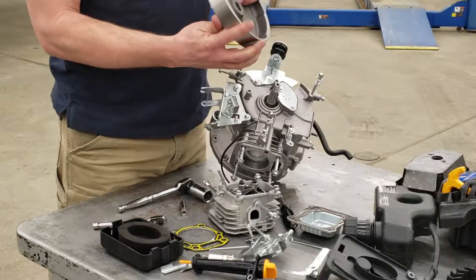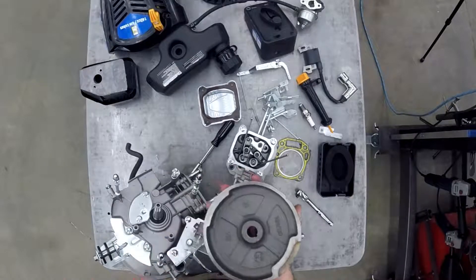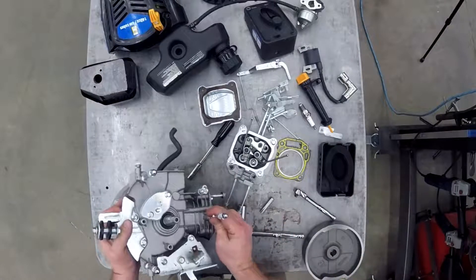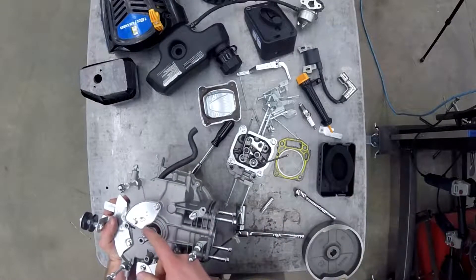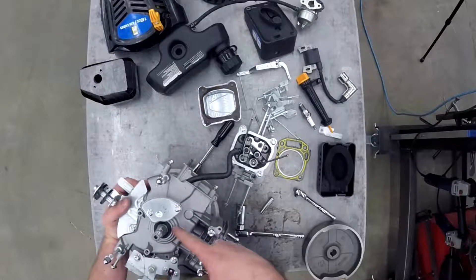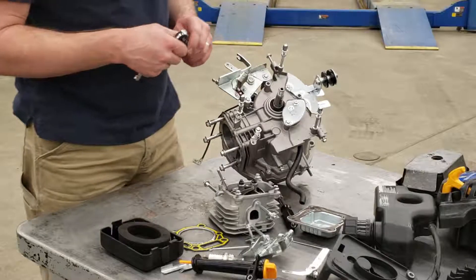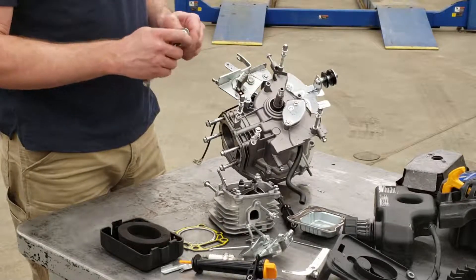Now the flywheel slides off. You want to make sure that you keep track of the keyway — there's a groove cut called a keyway on the inside of the hole of the flywheel, and that key sits in a keyway on the crankshaft. That's what makes sure our flywheel turns at exactly the right time so that our spark happens at the right time.